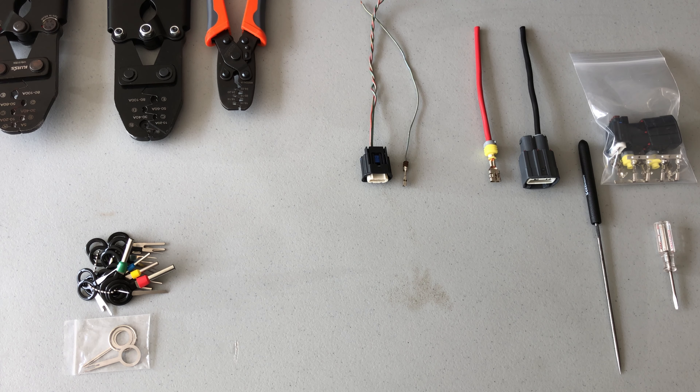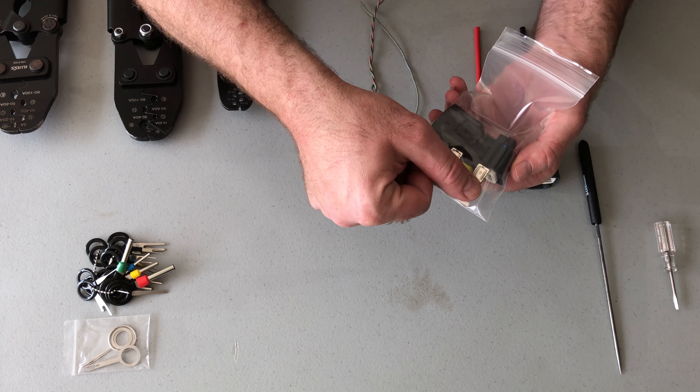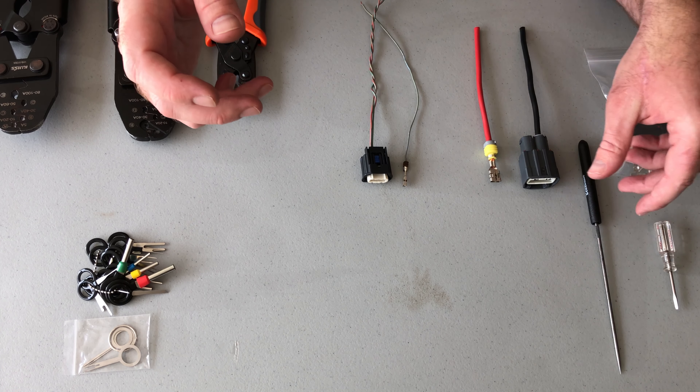Hello everyone. Today I'm going to show you how to assemble and disassemble what I call the Volvo Type 1 electric power steering pump connector. The kits I sell come with four data terminals, three power terminals, and the seals and connector housings you'll need to assemble a connector set.